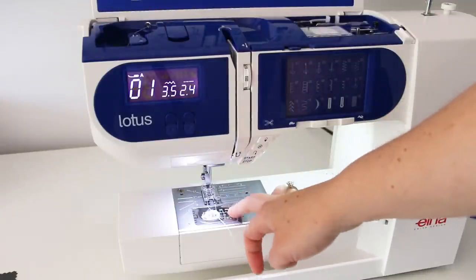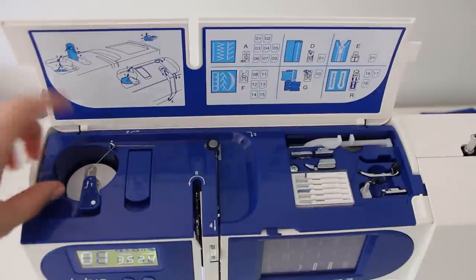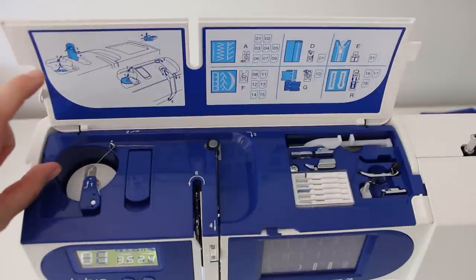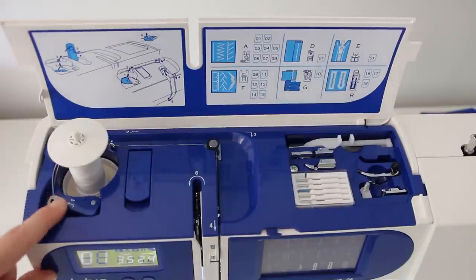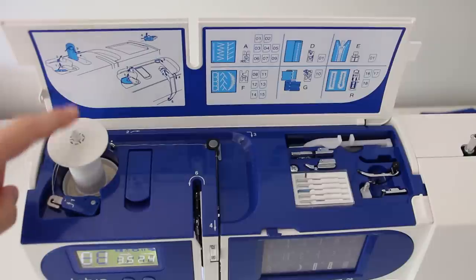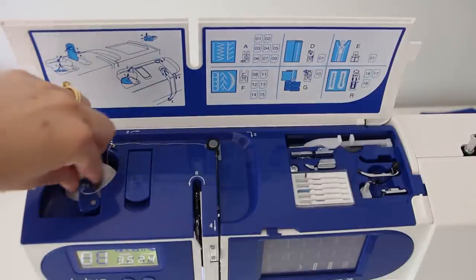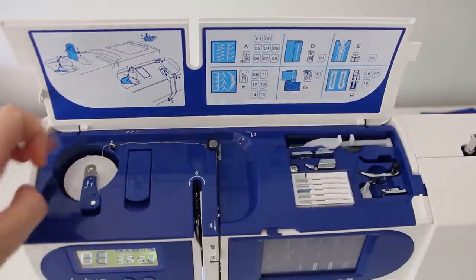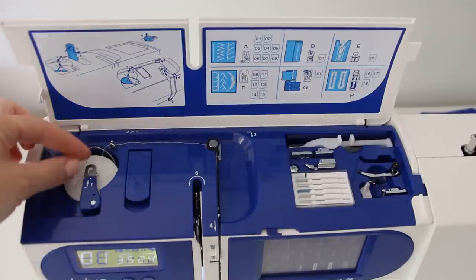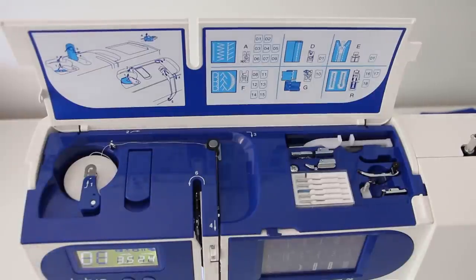One of the really interesting things about this machine is that it has an integrated spool holder as well as the integrated bobbin case. Instead of putting your spool on top of the machine as you usually would, it goes down inside here. To release it you just pull this little arm to the side and it pops up. You push your thread spool on and then push it down and pull the spool thread guide over the top again. Threading is really simple — you go through the guides and it shows you really clearly. It took me two seconds to thread this machine.